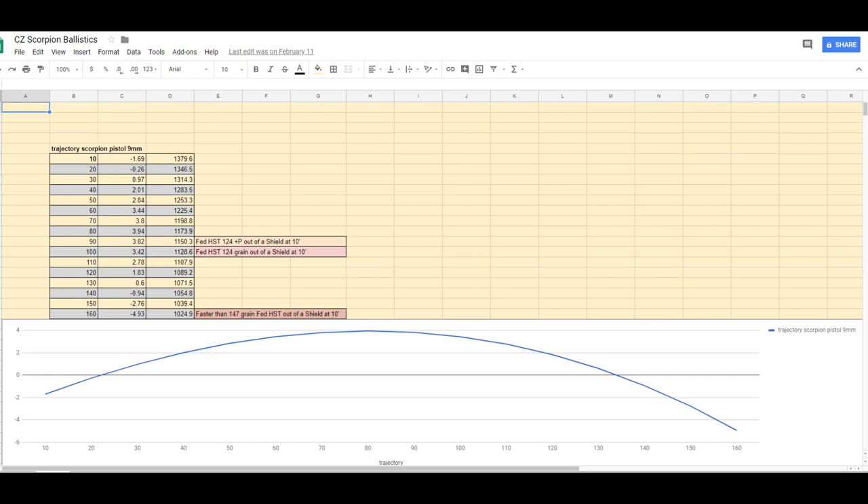At 160 yards, I'm about 5 inches low from the point of aim. So at a man-sized target, you aim at the upper center chest and you're still going to get a torso hit out to 160 yards with the 9-millimeter Evo if you're pushing plus P because of the extra velocity boost.